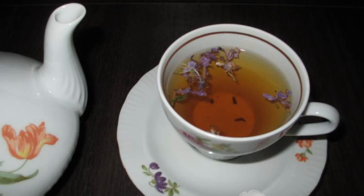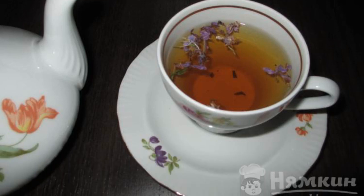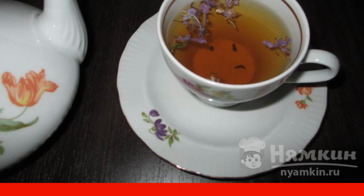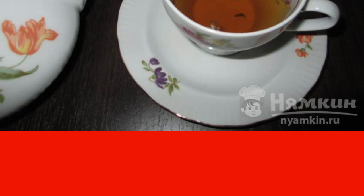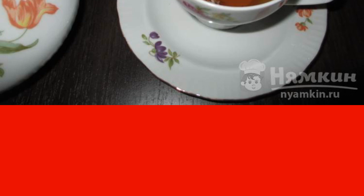Today I want to introduce you to Fragrant Fermented Ivan Tea with Flowers. From time immemorial, it was Ivan tea that was drunk in Russia, but the fashion for Chinese tea came and everyone forgot about the cypress.